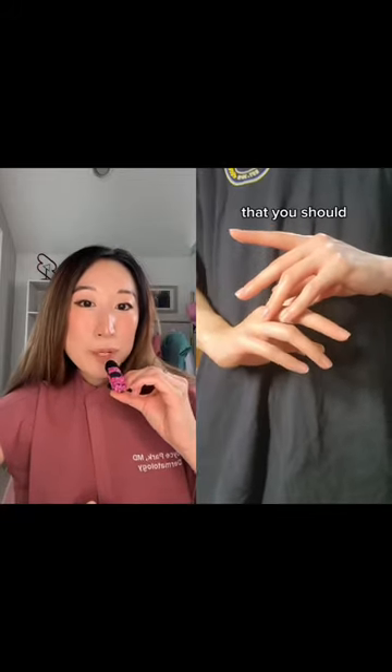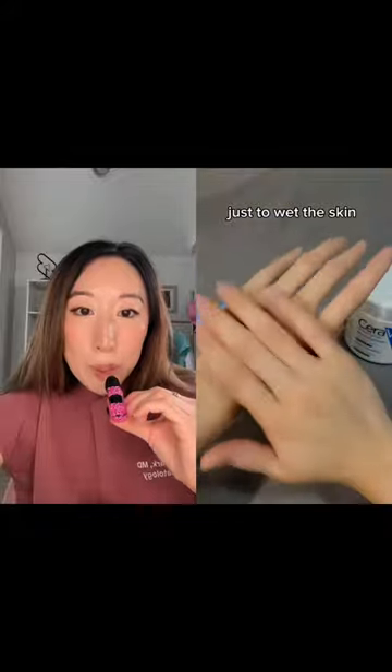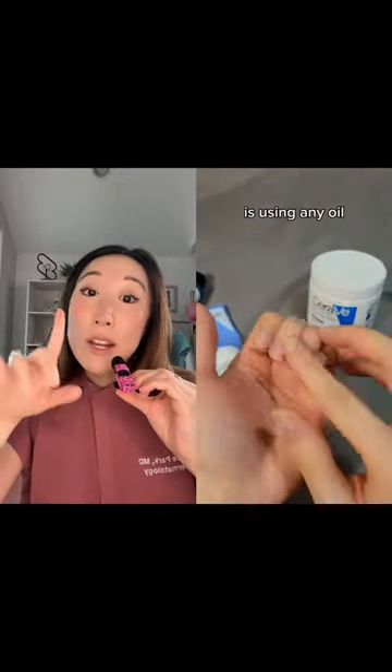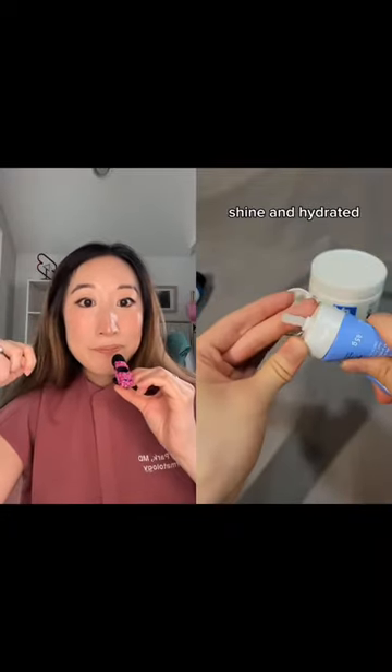Never reacted to a hand routine before, so I'm kind of excited for this. Starting off with the toner — maybe there's some extra nutrients in there. And then, oh, I use this on my belly when I was pregnant with my son. This is just a great moisturizer, and then oil to keep the cuticles from looking ragged. I like it.